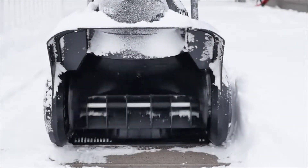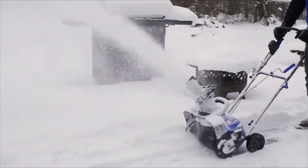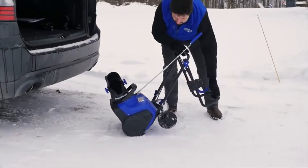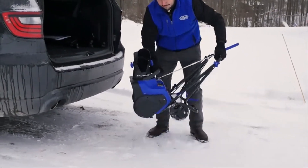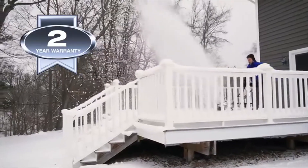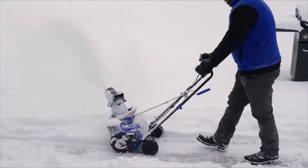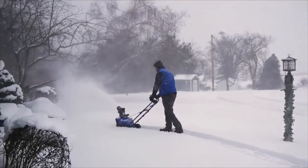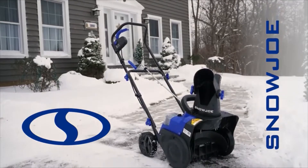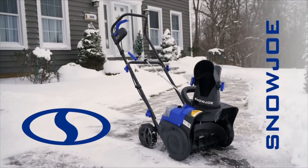The plastic scraper bar at the base of the unit lets you clear right to the ground without damaging your deck or pavement. Compact and lightweight compared to hefty and cumbersome gas machines, ION's collapsible handle makes it a cinch to store and can be easily transported inside the trunk of your car. Every ION is backed by a full 2-year warranty. Experience the eco-friendly power of the gas-free and cord-free ION 15SBLT 40-volt 15-inch cordless snowblower from Snow Joe. Get equipped.